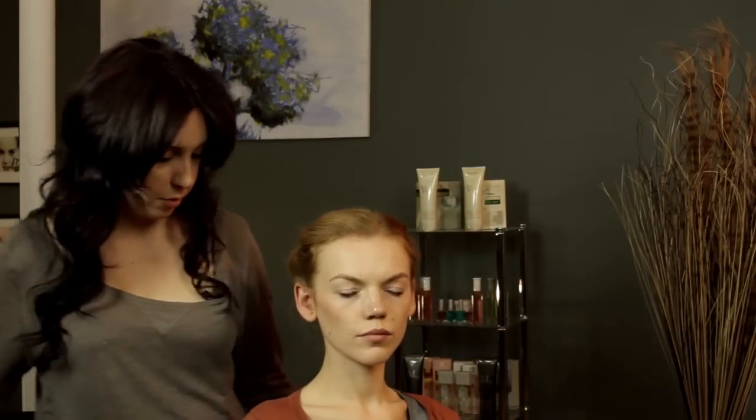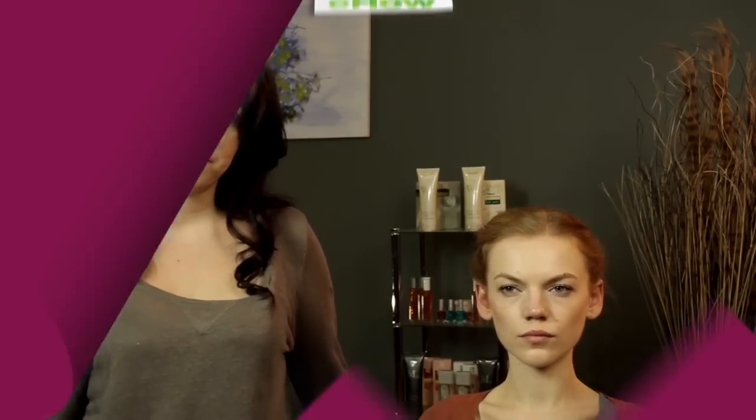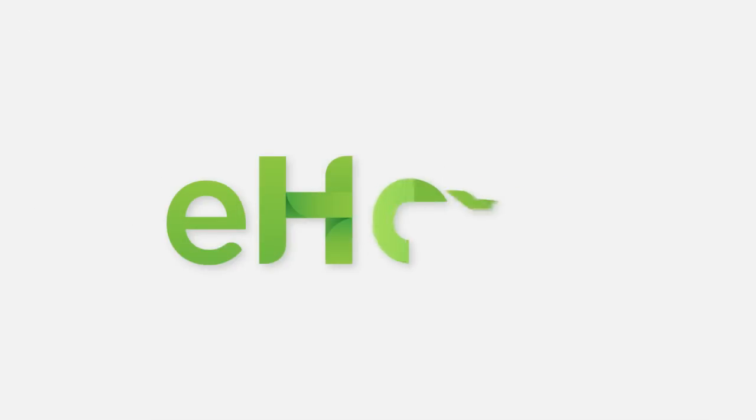And here's our final look from the back and from the front. My name is Clara Coleman, and I just showed you how to do a bridal hairstyle using a headband. We'll see you next time.